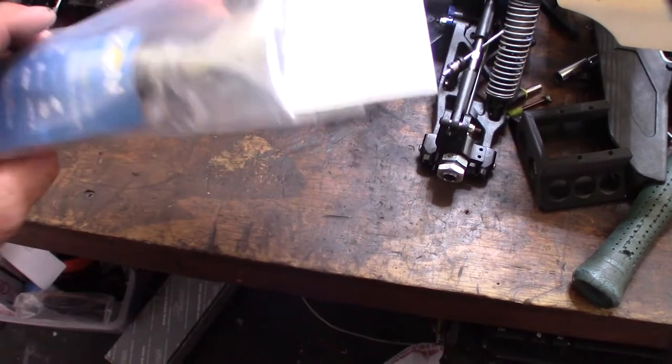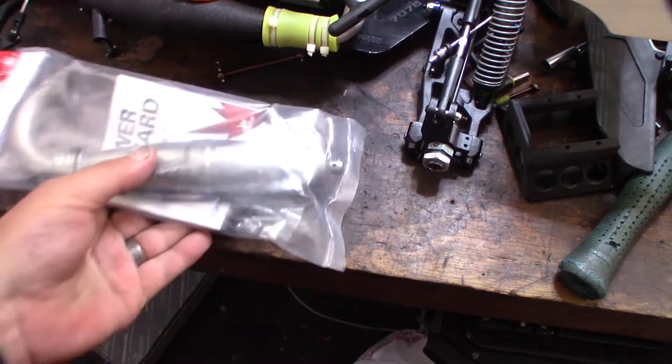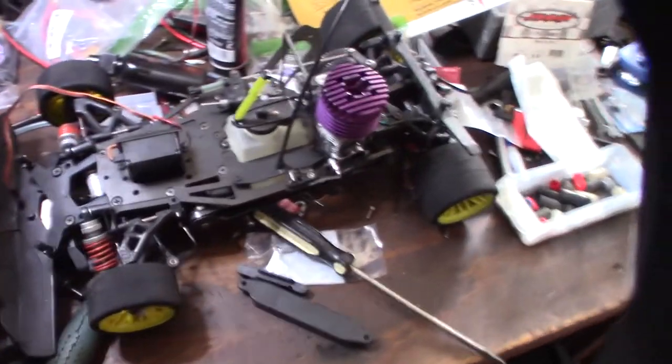I believe this is a two-chamber design, mid-range, but I'll take it apart and find out for sure if it's actually two-chamber. It looks pretty good — I like the hard anodizing. I'll take it apart and get it open real fast. I also have another pipe coming for my Serpent too.